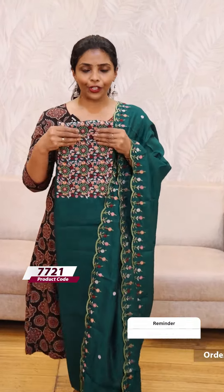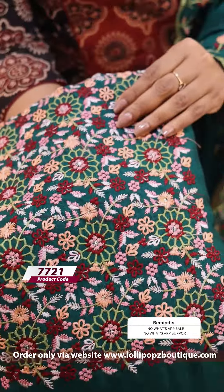Next we have green — it is a very beautiful multi-color embroidery. The price is 1199.